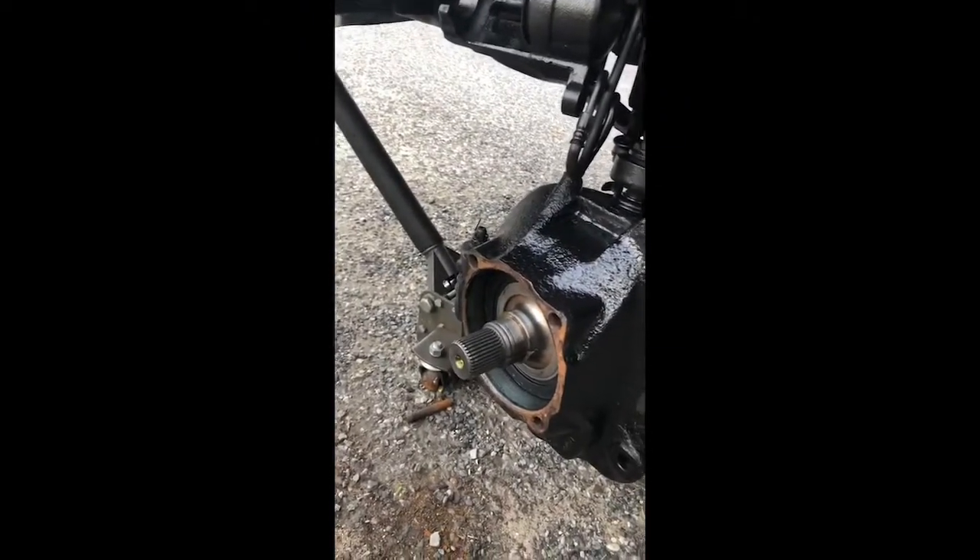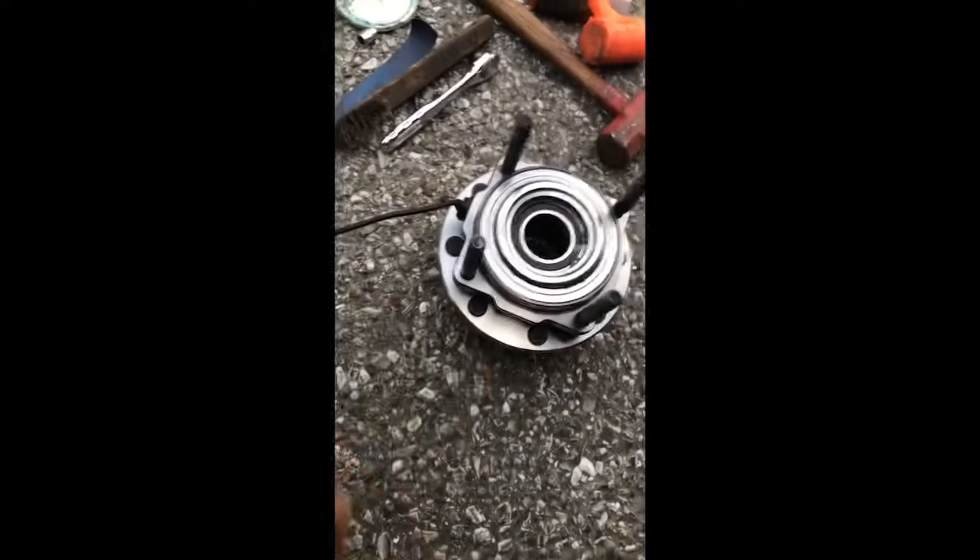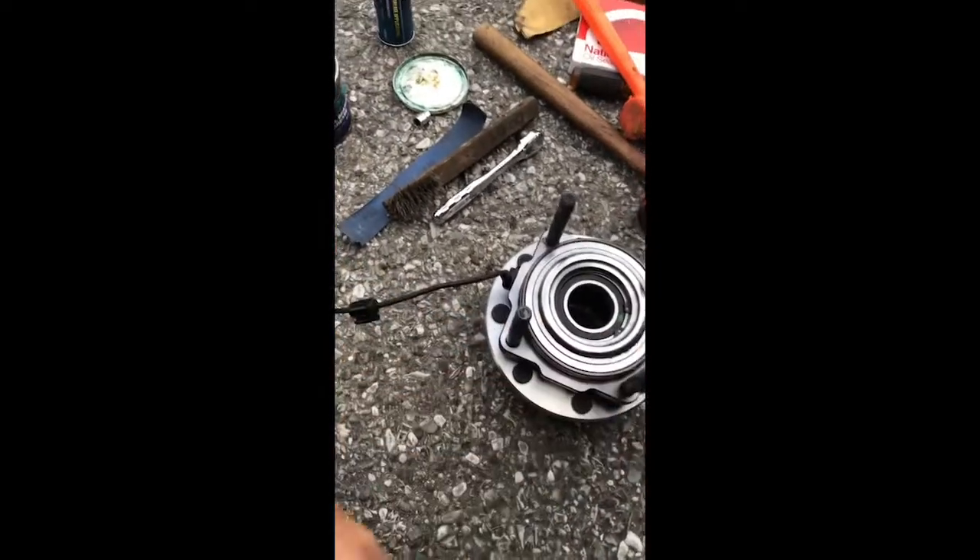I'll come back and show you when I get the hub on. Right now everything's still kind of loose, but it's already way tighter than it was, just from the seals holding it. It should be really good once the bearing is holding everything together too.